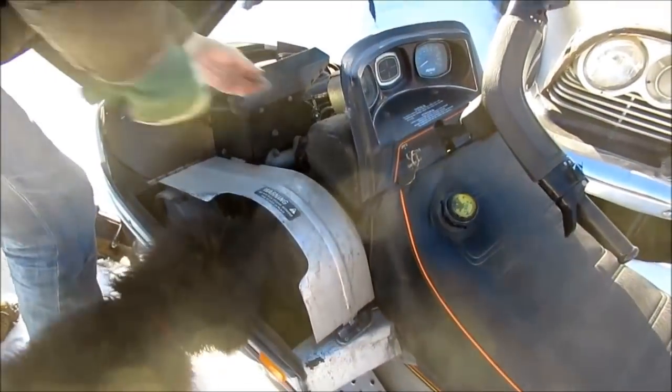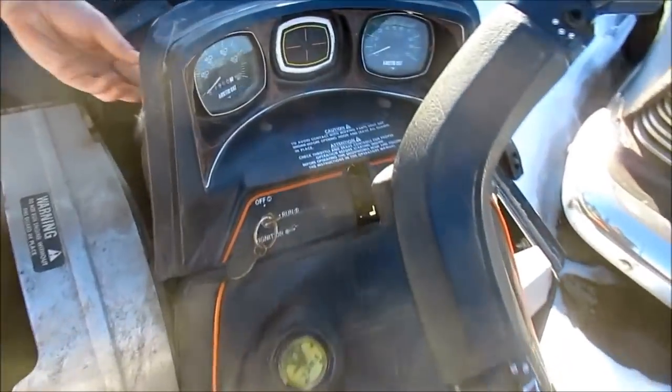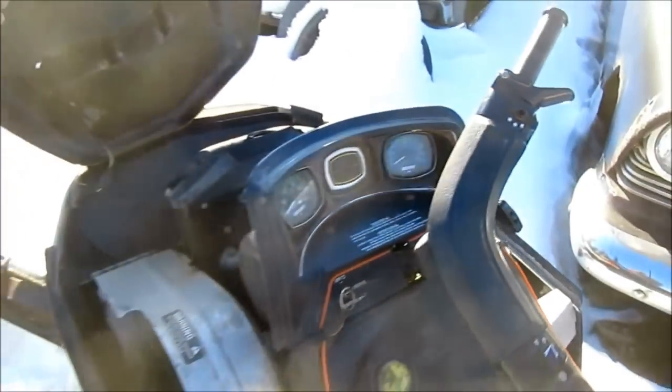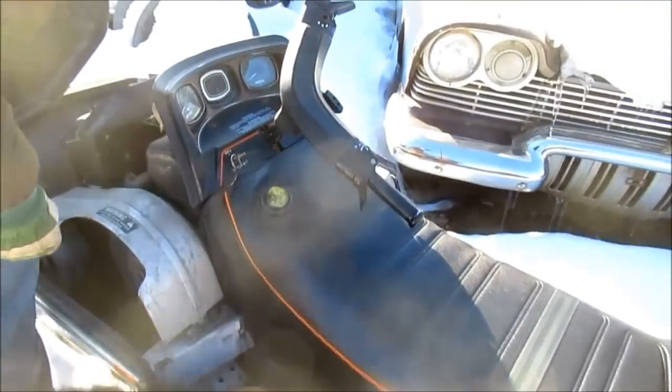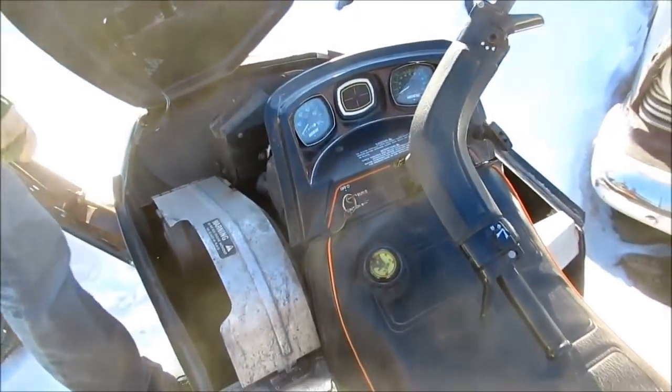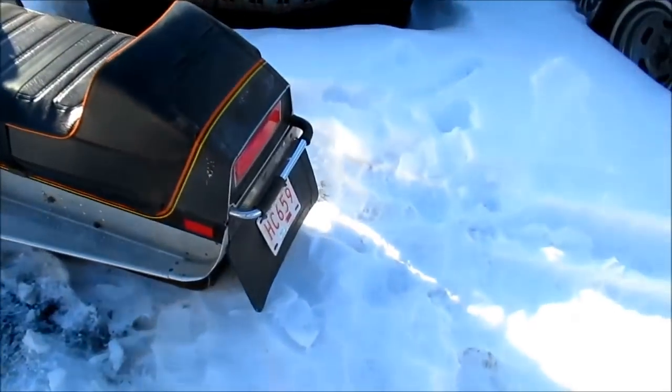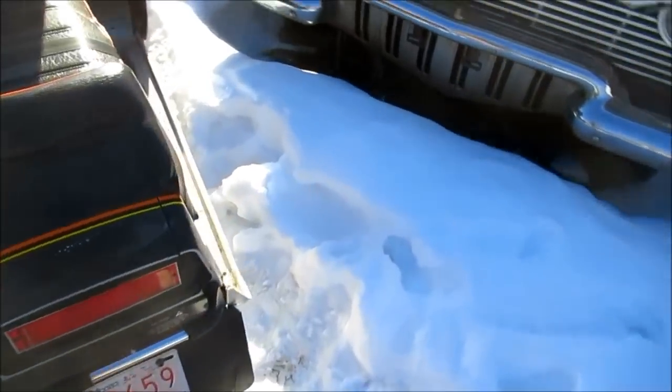Fairly simple stuff. What's the rev range on this thing? The clutch really works good around 4,000, so it kind of starts moving at 4,000 and goes up from there. It just likes 4,000 to 5,000. We don't have to have much more than that.